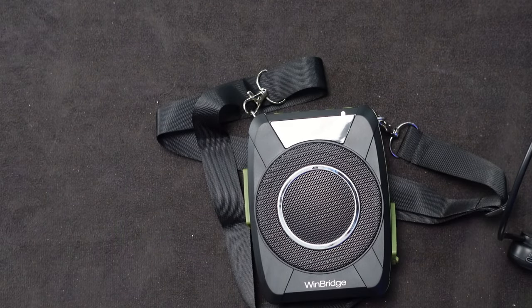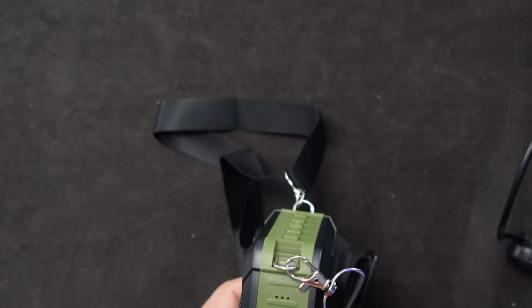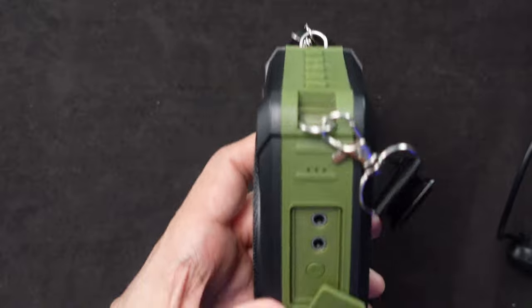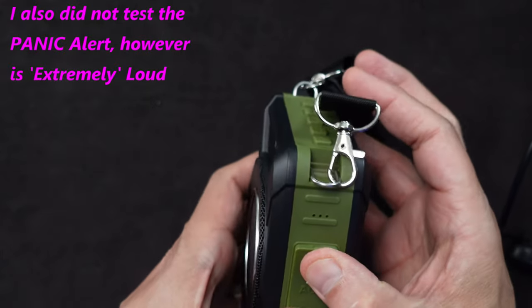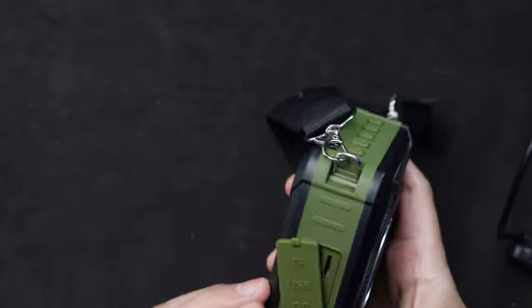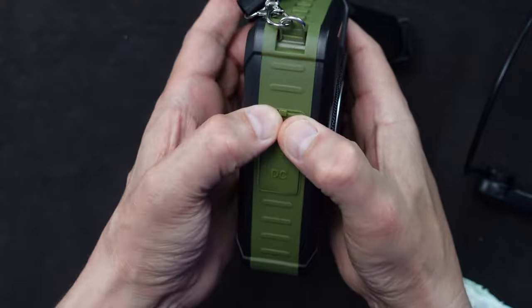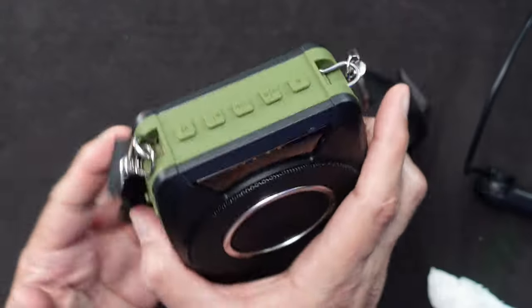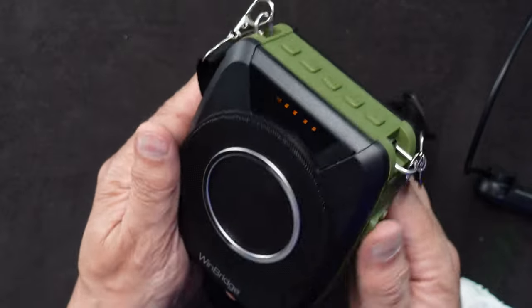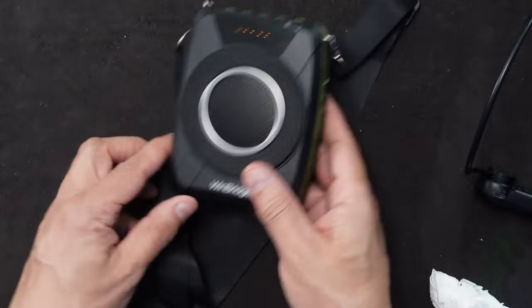The other thing I didn't test is the 3.5mm jack to an auxiliary or another mic — those do work. If I want to make this thing waterproof again, I close up these little hatches and then it's completely waterproof. So if you want to use this at some sort of a speed racing event and you want to be the coach, you could do that. Nice little device. I'll put the link down below on how you can buy your own if you're interested. Thanks for watching.